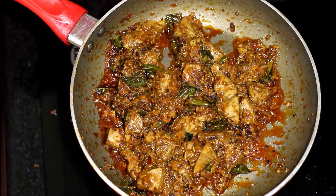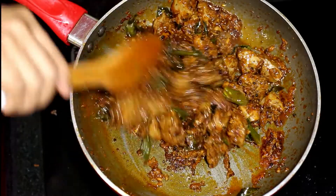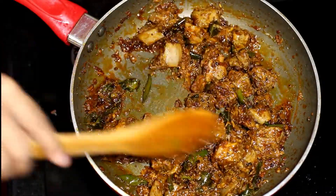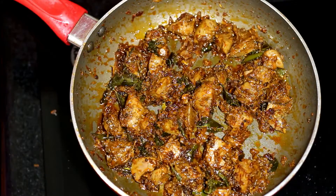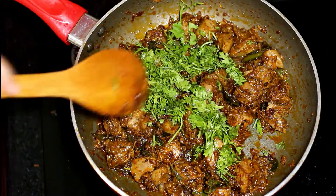The liver is now completely cooked. You can see that the water has fully evaporated and the oil has started separating out. Finally you could add in some chopped coriander leaves and mix it well.